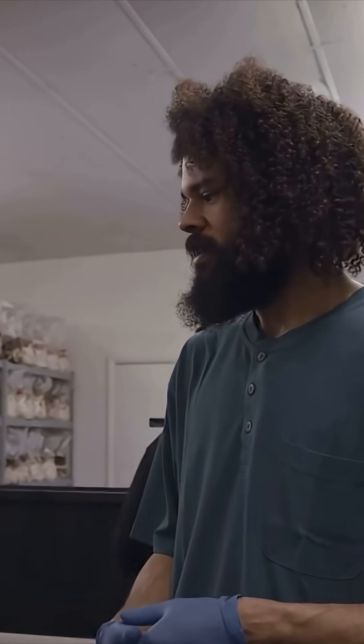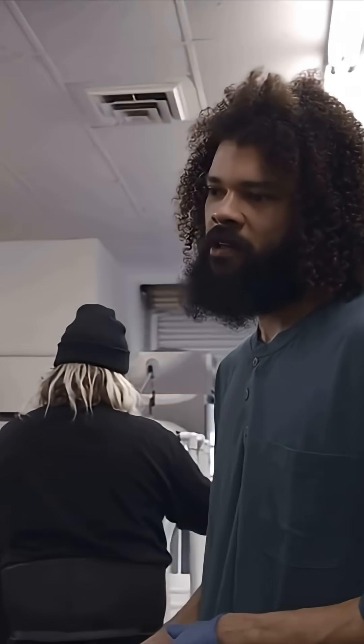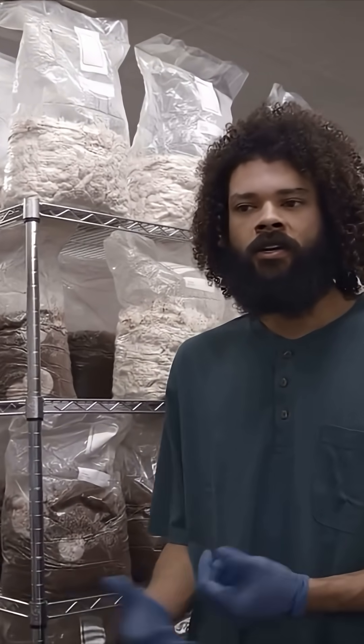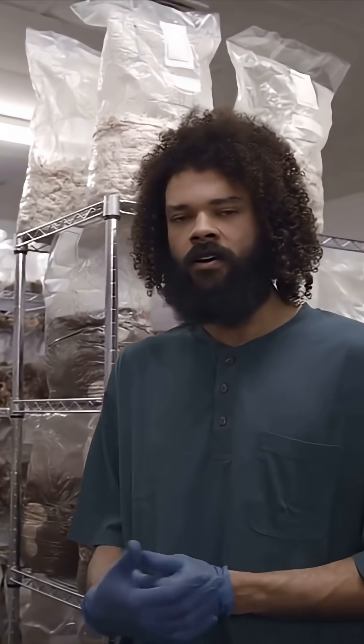If we didn't add in the supplements, we would get low yields and not as many quality mushrooms. This area is our shiitake incubation area. Shiitake generally takes eight weeks before we can get them into the fruiting room.